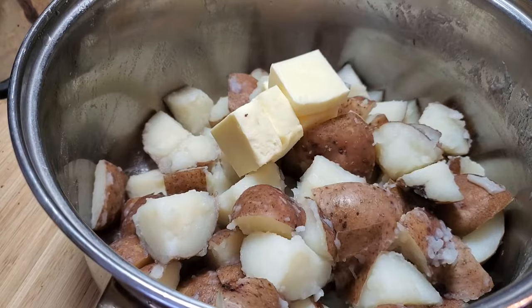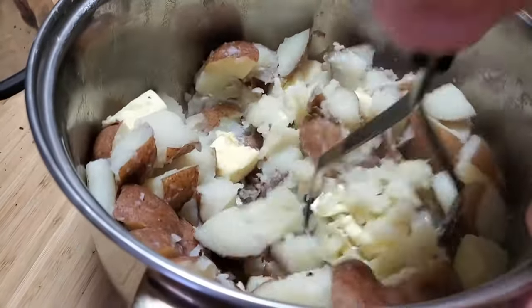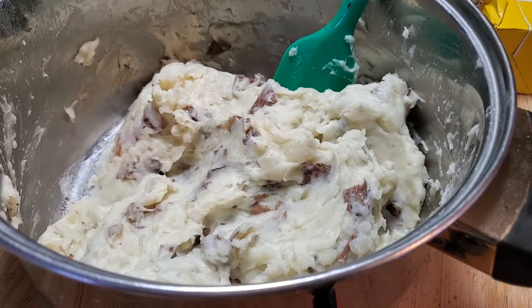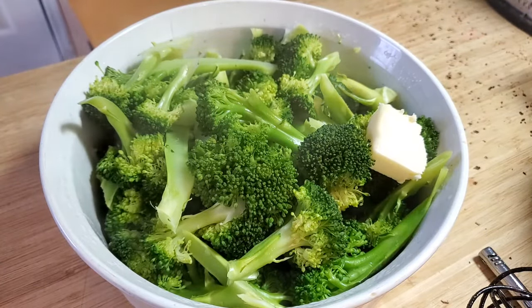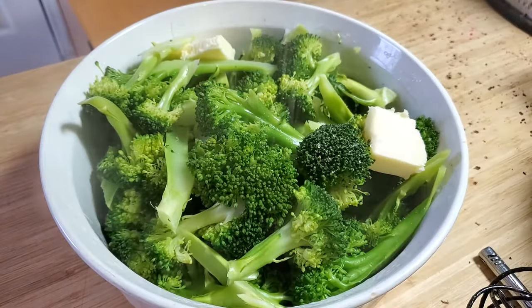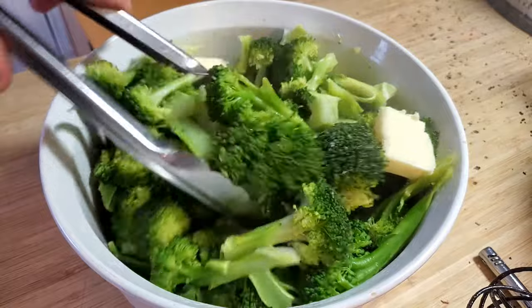Instead of making the slaw that Gordon did, I decided to make mashed potatoes because that was something my family was actually going to eat. I prepped these with some butter and some sour cream and mashed them up, and I did broccoli in the microwave because it's super easy and fast — added some salt, added some butter, stirred that up.